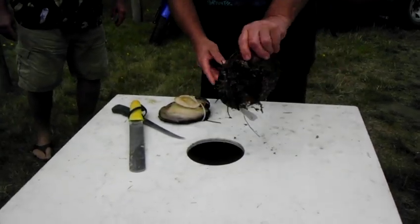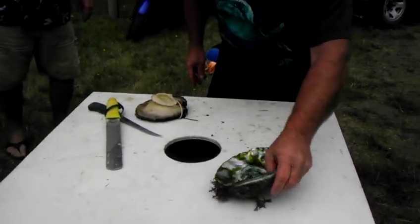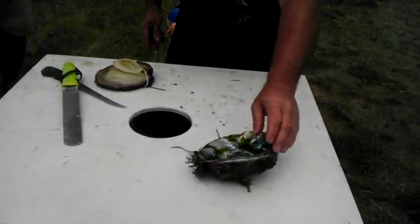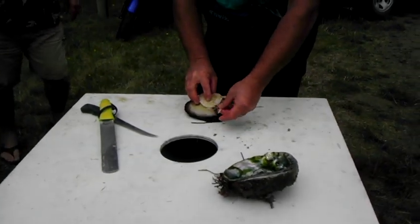Now we've got a bowl. Some people do check for abalone pearls — that's true, I didn't do that. And you know what, what is that? That one could have been forming at some point. Yeah, it looks like a started one. And here's the abalone fresh out of the shell.